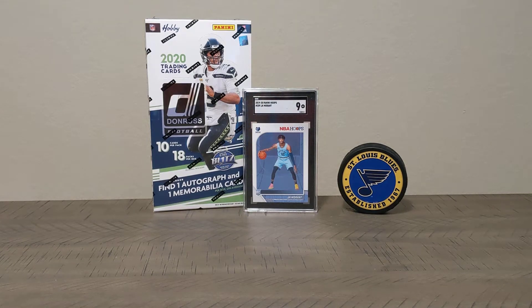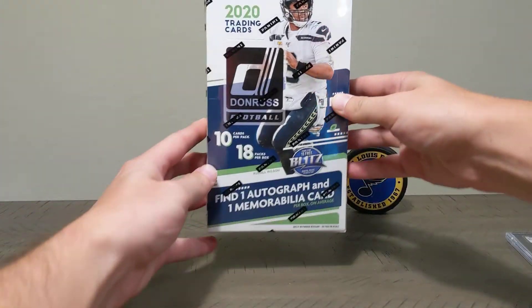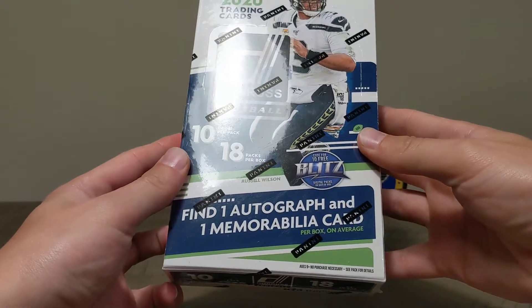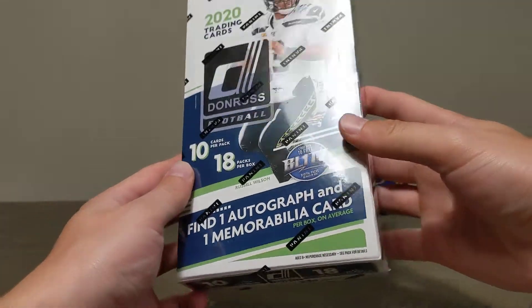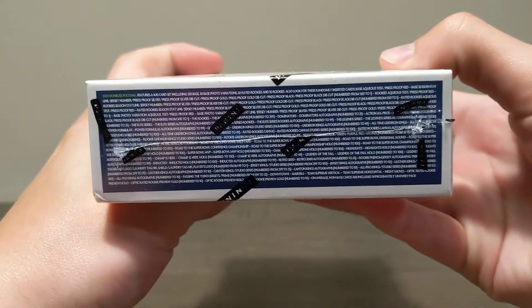What's up guys, here today with our first football hobby break on the channel. We've got the 2020 Donruss hobby box — 10 cards per pack, 18 packs per box. We'll find one auto and one memorabilia card. There's a lot of cool stuff in here.